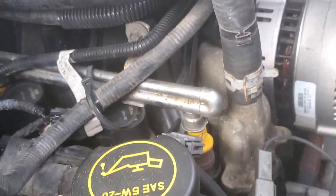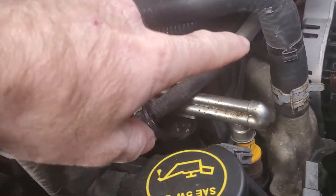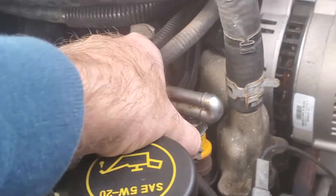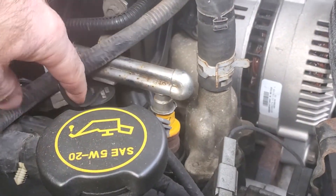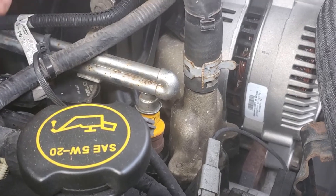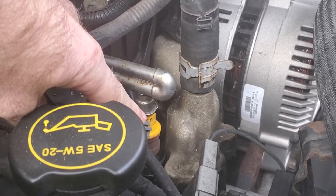Hey, back again. 2002 F-150 skipping, missing, running rough — I think this injector right here is leaking. While I'm at it, just to be safe, I'm gonna change the coil pack here too.